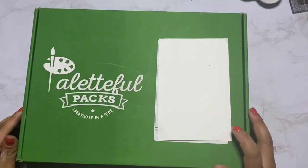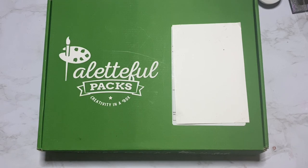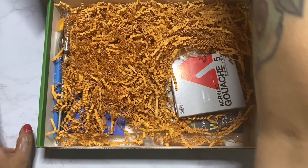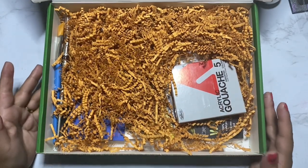Thank you for joining me in this Paletteful Pack September 2021 unboxing. As always, the full description of each item in this month's box will be listed below. We also have a giveaway ending very soon for a free August Sketchbox box, so stay tuned if you're interested and would like this last chance to participate.